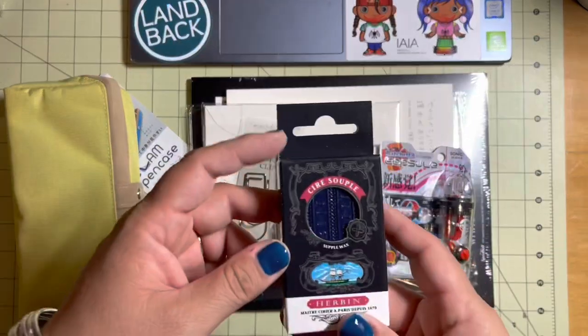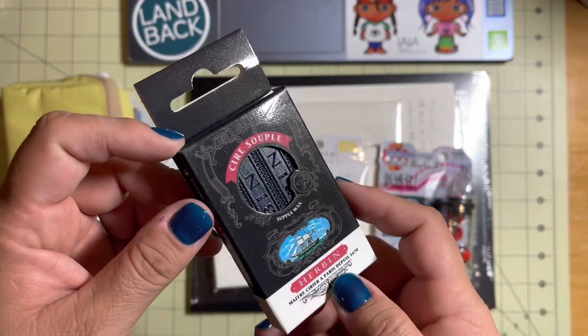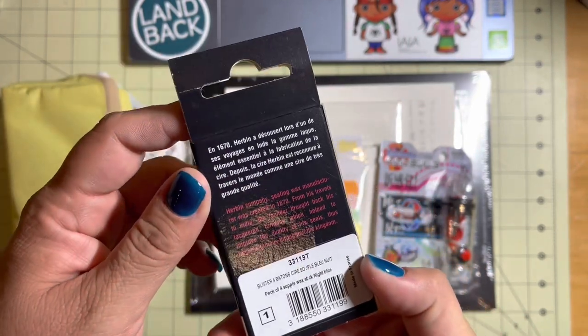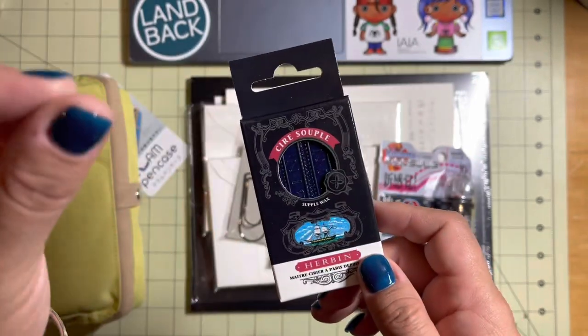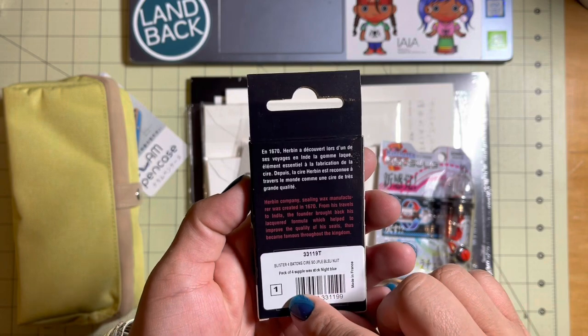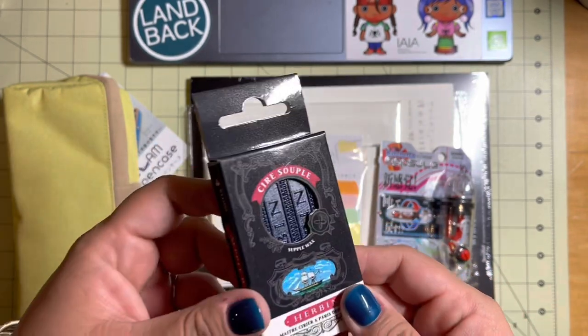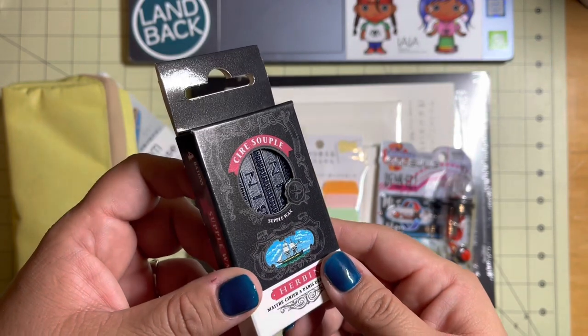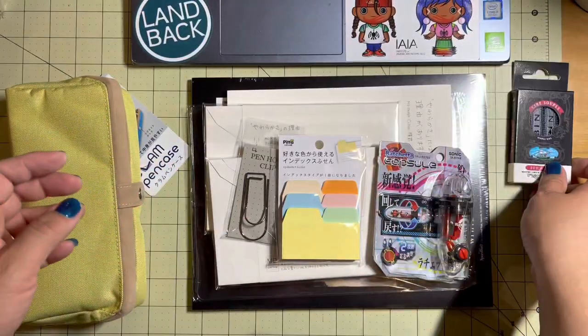First up, let's do the wax. He ordered this really nice — I hope you can see the color of that — it is just this really nice shade of blue for melting the wax. And then you use those little — I can't even think of what it's called — where you seal an envelope. So he wanted to start writing notes and writing letters and then using a seal. He ordered blue wax, so that's kind of funny.